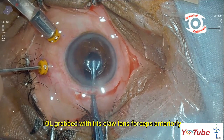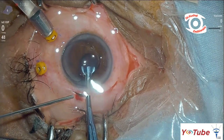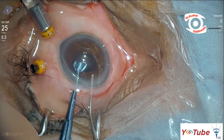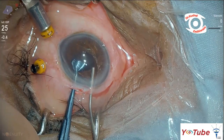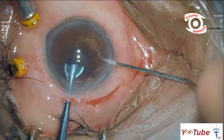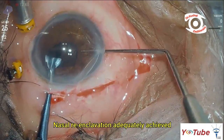The lens was re-grasped through an anterior approach using forceps through the scleral tunnel. This was followed by adequate nasal re-inclavation using a spatula.